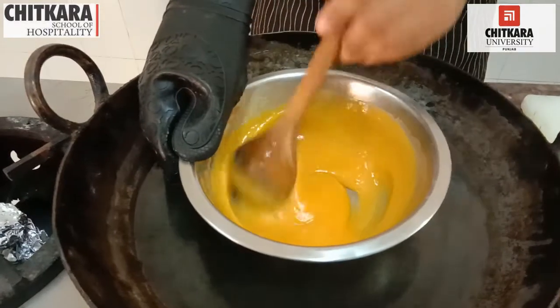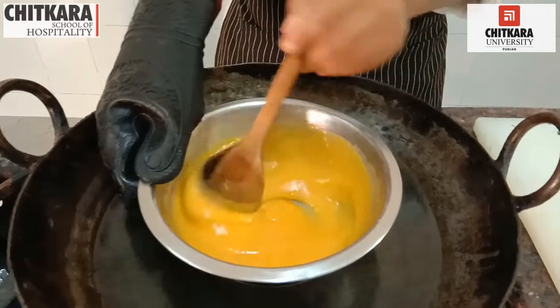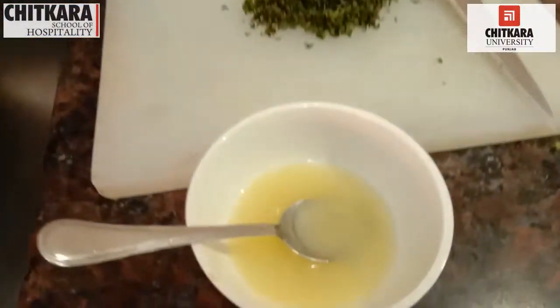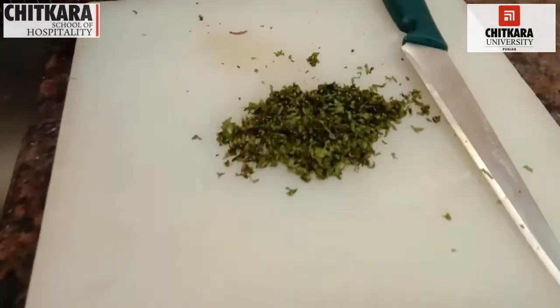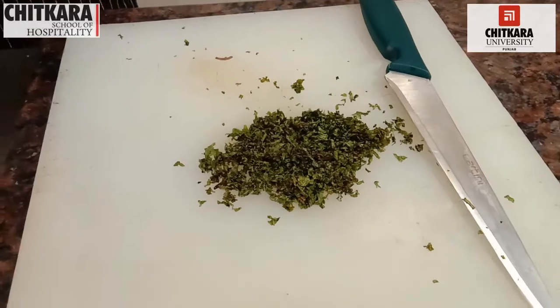Chef Rohit is preparing the Manta Limone filling. He is using butter and jaggery together on a double boiler, and then he will be adding the main ingredient — lemon juice — and chopped mint to the filling.